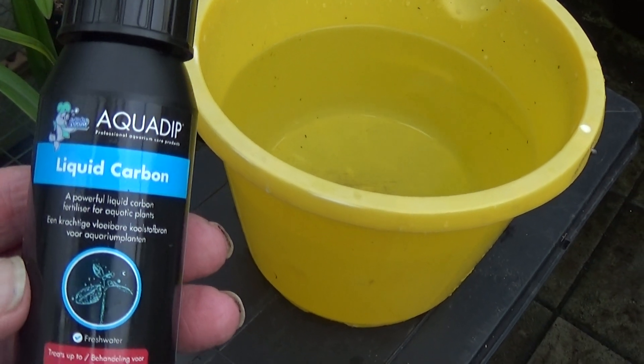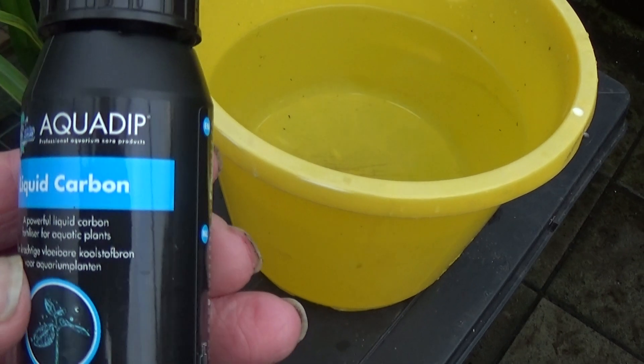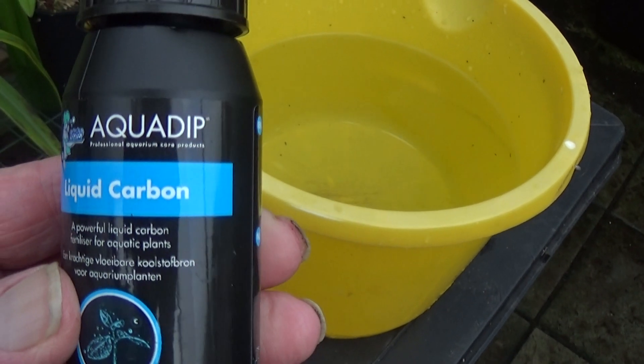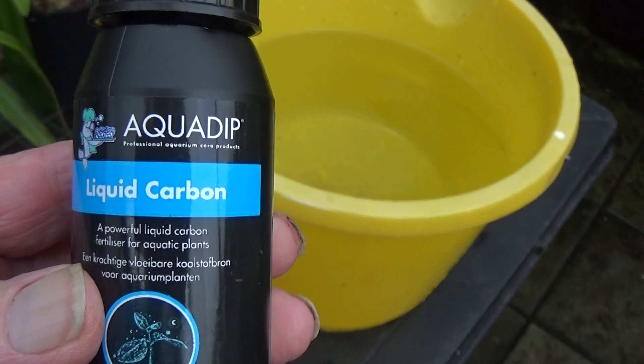I've tried this on two TDS meters and they both read the same. I was just worried the first TDS meter wasn't working properly, but yeah, they both give the same TDS reading of just two.